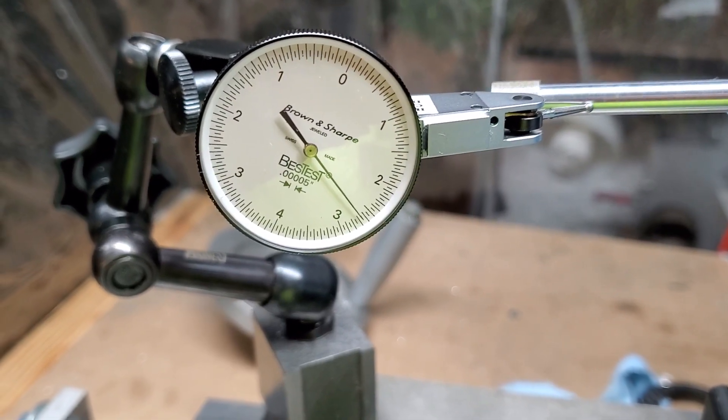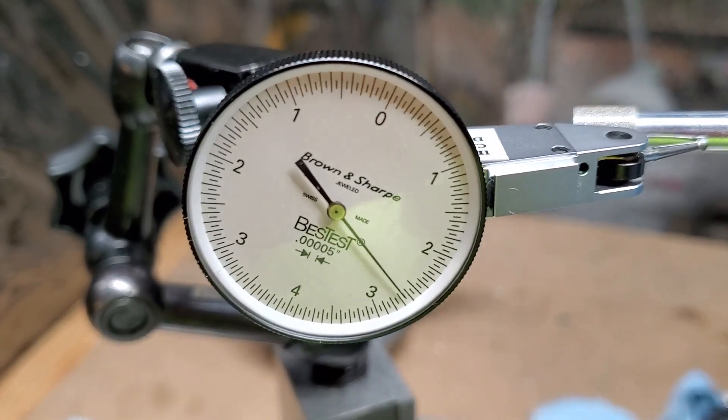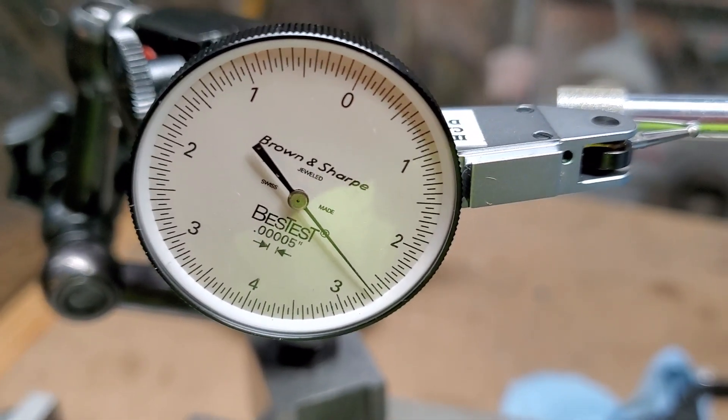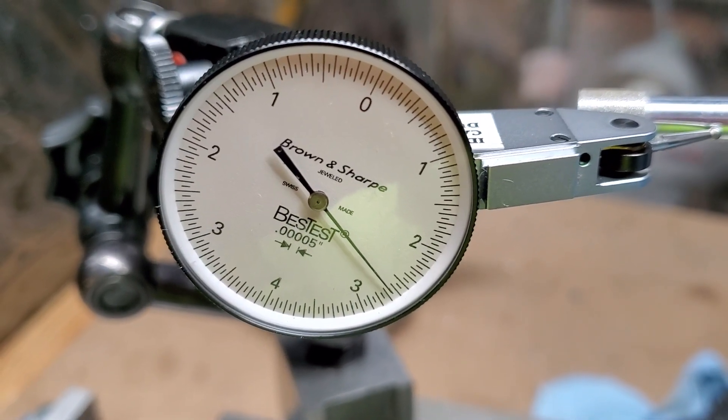As you can see, this is pretty zeroed out — and moving in close, yeah, that's almost hard to even measure. I'd say you're probably at one to ten millionths of an inch runout right there.